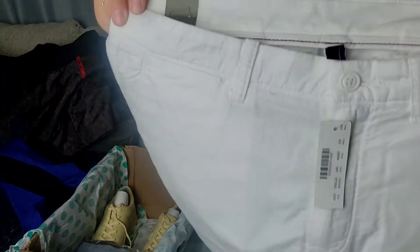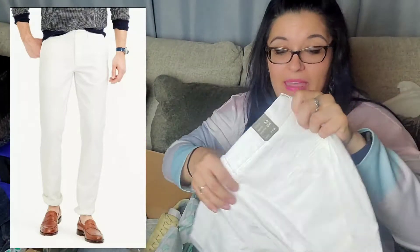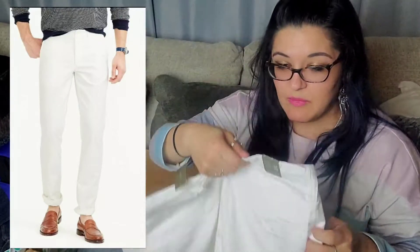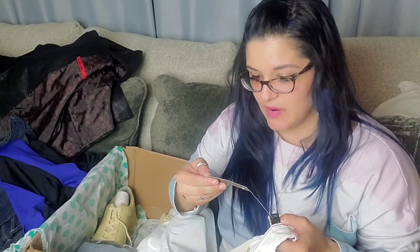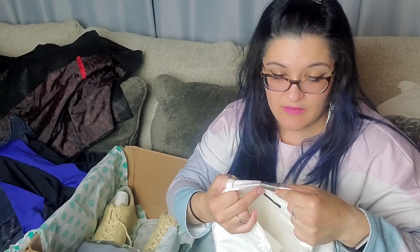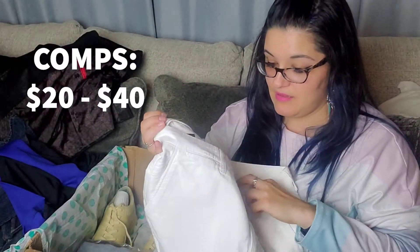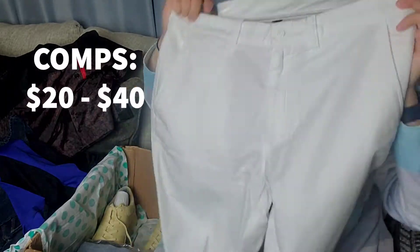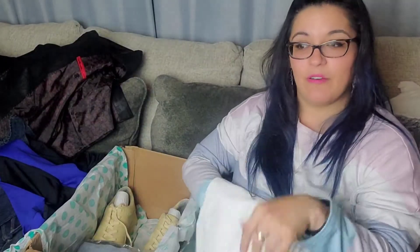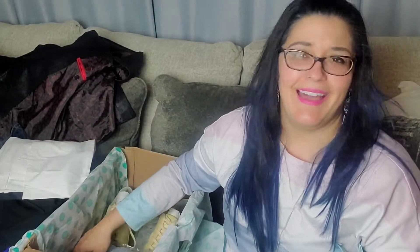Then we have another new with tag item — J.Crew. These are J.Crew white pants for men. I don't know how well white pants sell for men — I don't see many men wearing them, but maybe that's just my circle. I'll double check that they're truly men's. The tag says style 770, waist 32, length 34. They're brand new with tags, which is exciting. The tag doesn't list a retail price though, so I'm not sure what these would sell for.